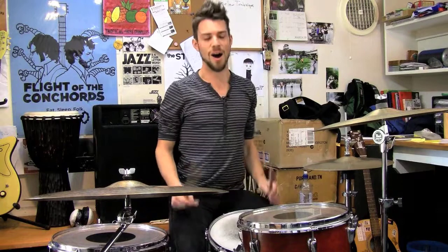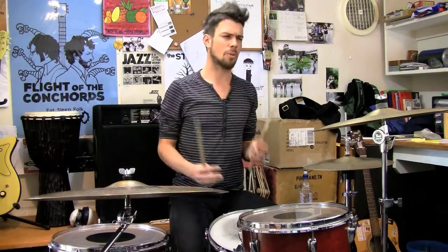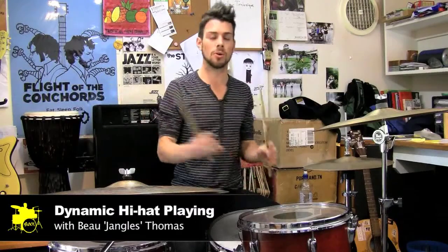G'day, my name is Bro Thomas. I want to show you today — we'll really flesh out a bit more about dynamics and playing between verses and chorus, playing softer and that kind of thing.